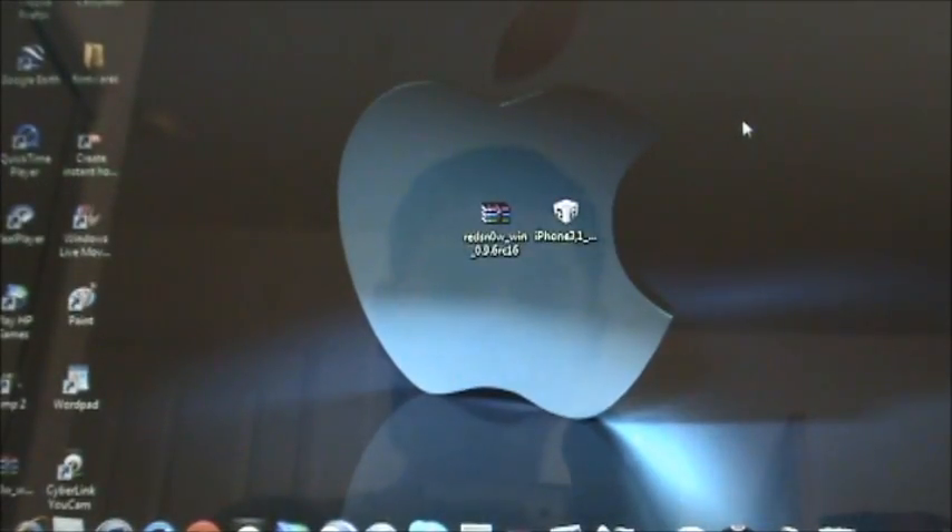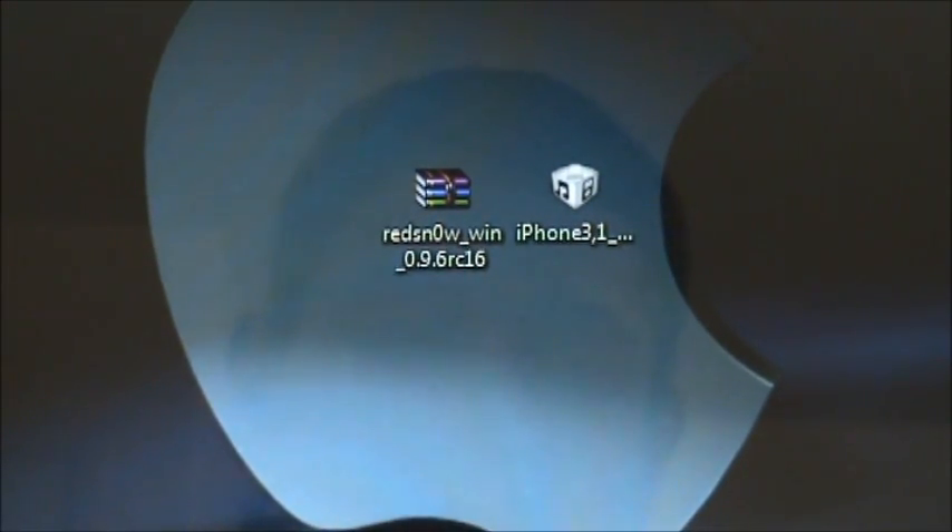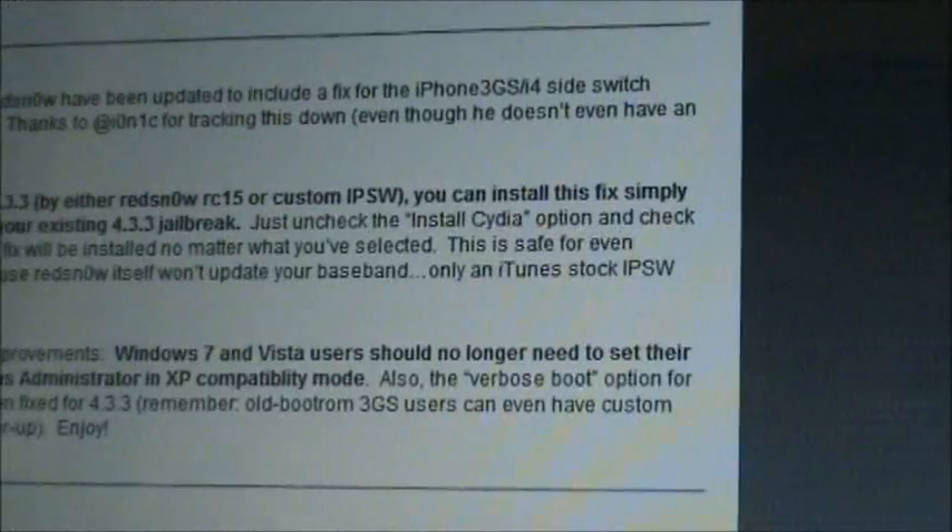So you're going to have to download two things, and that is the RedSnow software itself, and your IPSW. All the links to that will be down in the description. So for the software, it's going to take you to this page, which is the dev team blog.